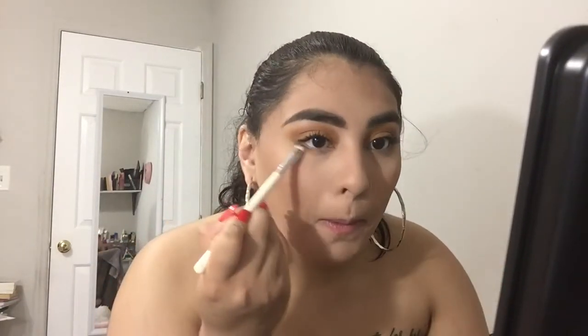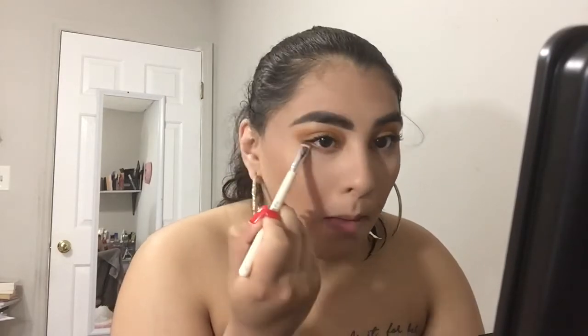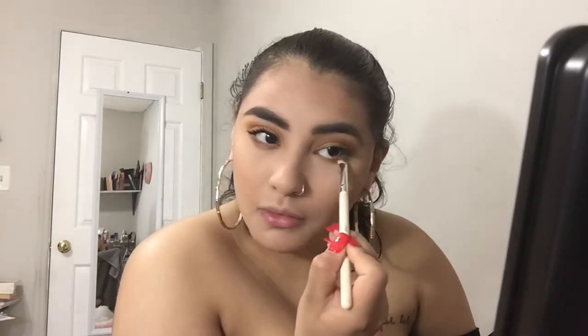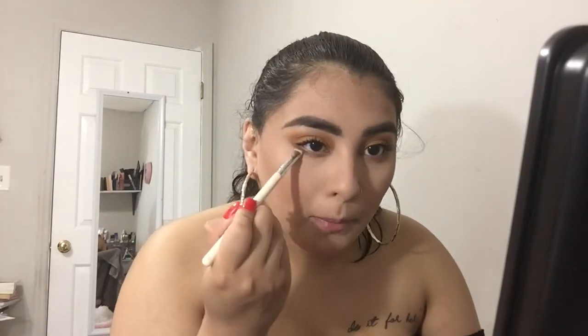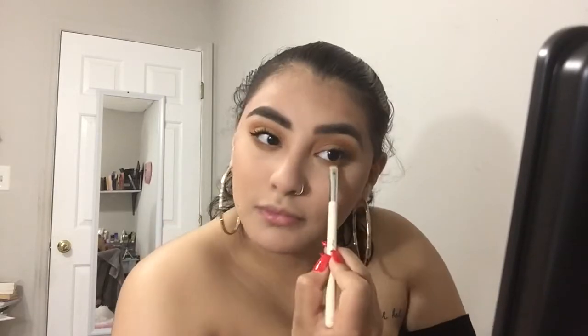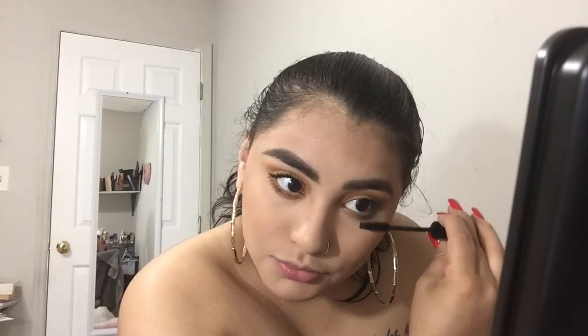I'm going to go in with the Subculture palette and grab the shade New Wave and apply that all over my under eyes just to balance it out. Since I will not be wearing eyeliner, I just need to make sure my eyes look balanced from top to bottom. I'm also going to grab the shade Edge and apply that as well using a vintage shader brush. Then I'm going to take NYX's Worth the Hype mascara for my lower lashes — I feel like it looks pretty natural that way — and also apply some more on the top of my lashes to add more volume.